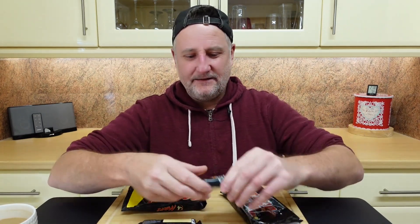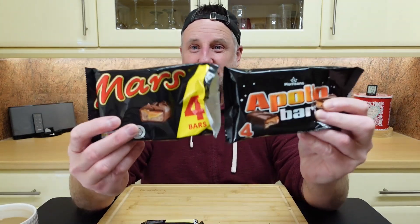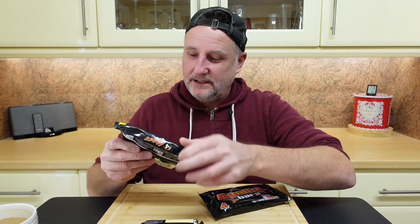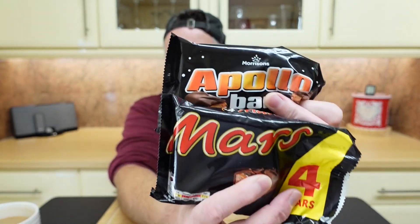They're obviously the brand and similar, but they're not shy, are they? They do actually just go as close as they can. That is taking the Mickey a bit. They've literally got a Mars bar and said, right, let's copy it, let's get as close to that as we can. The only thing slightly different, which is surprising, is the colouring of the fonts — this is red and that's more orange. You'd think they'd get that bit right.